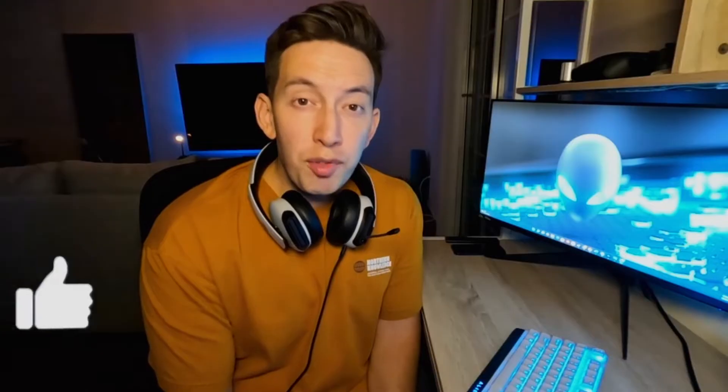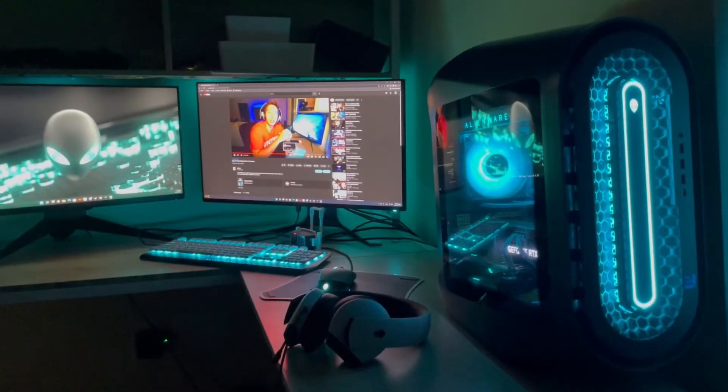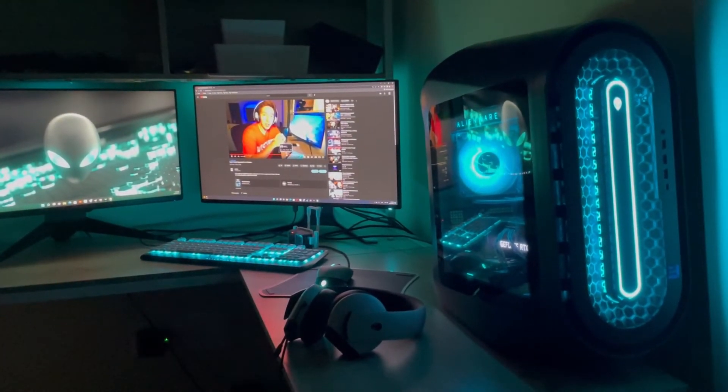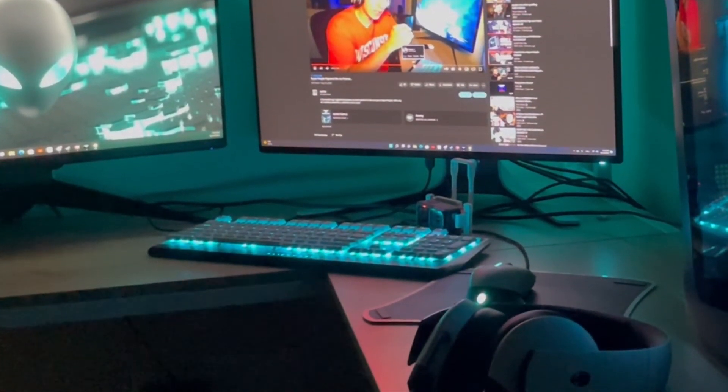Hey guys, if you found this video useful at all, please do hit the like button. Subscribing is totally free and would really help me out — I'd love for you to see my content and channel grow over time. Thanks. Finally, my current setup — a lot less dust and dog hair, but that keyboard angle really might be holding me back. Thanks for watching.